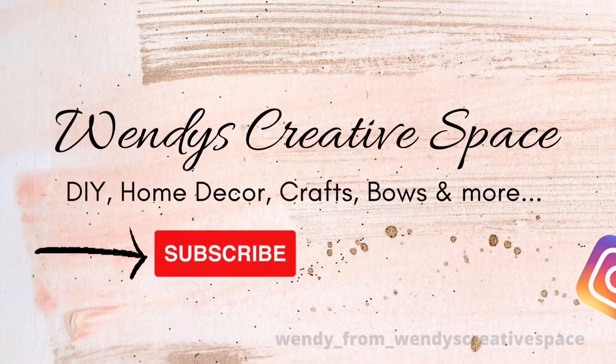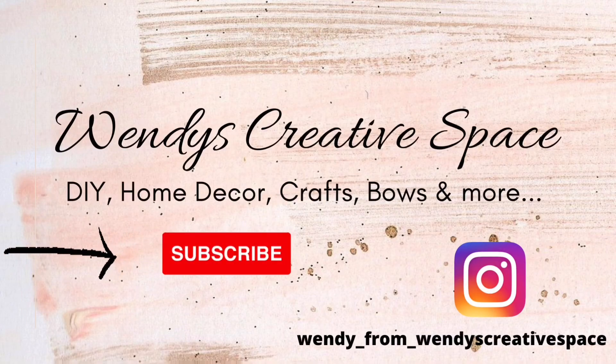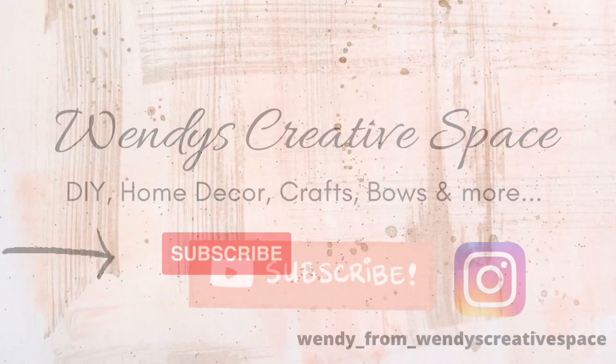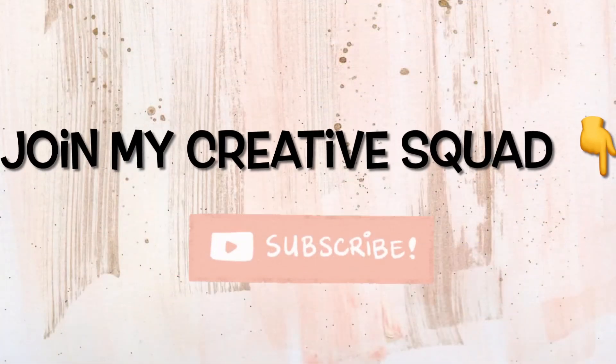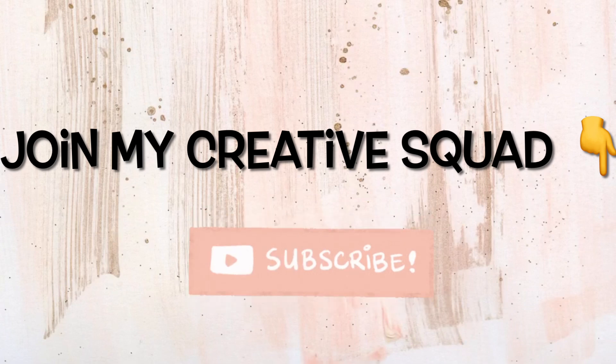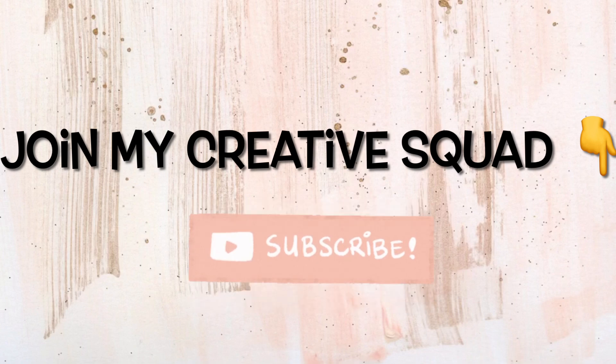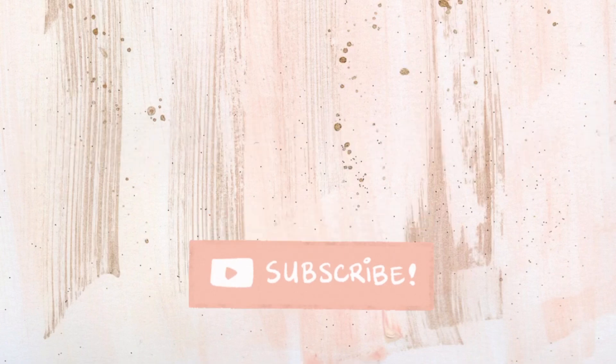Hello and welcome to my creative space. Thank you so much for being here with me today. Welcome to another DIY video. If you're not already, I would love for you to subscribe and join this creative squad. In today's video, I have DIY laundry room decor ideas. I hope you're excited to see how I created them. So let's get started.